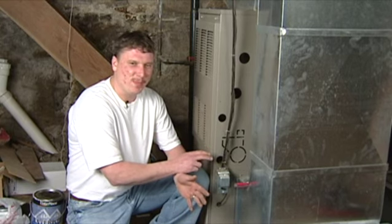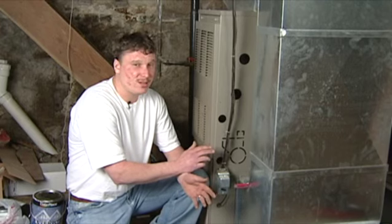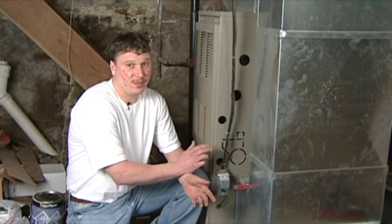Depending on where you live — driveways, dust — you may have to do this more, and it can't hurt. Replace it as much as you feel it needs to be changed.